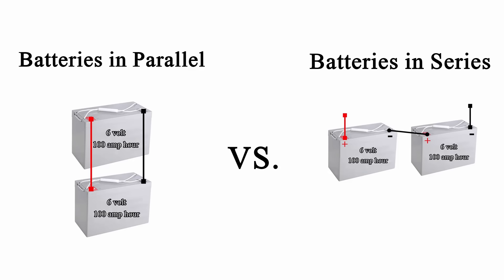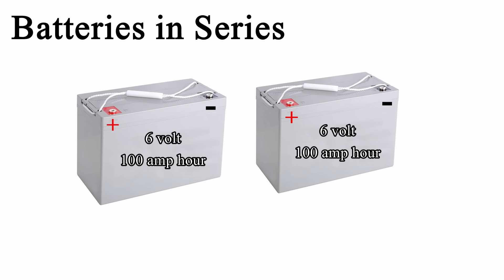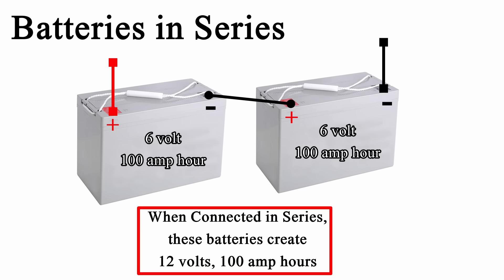The first example is two 6-volt batteries in series versus parallel and how the voltage and amp hour rating will change depending on how you wire them. If we have two 6-volt batteries rated for 100 amp hours each and we wire them in series, the voltage will go up but the amp hours will stay the same. So for two 6-volt 100 amp hour batteries in series, you will have a 12-volt 100 amp hour battery.